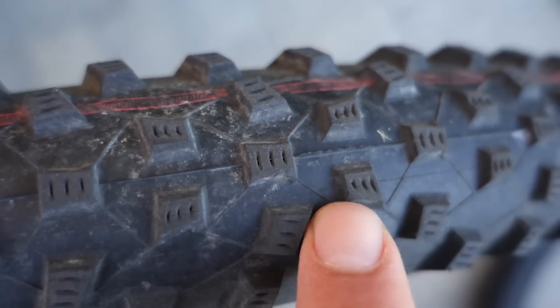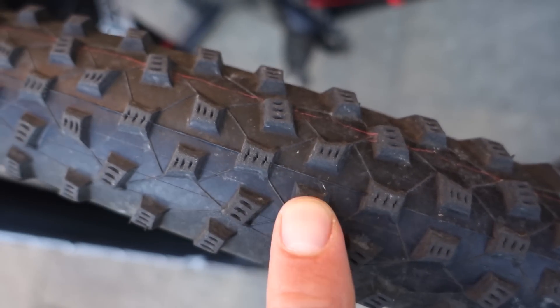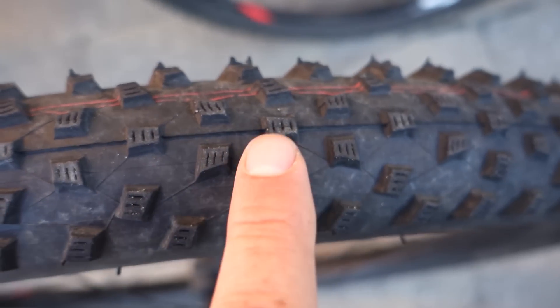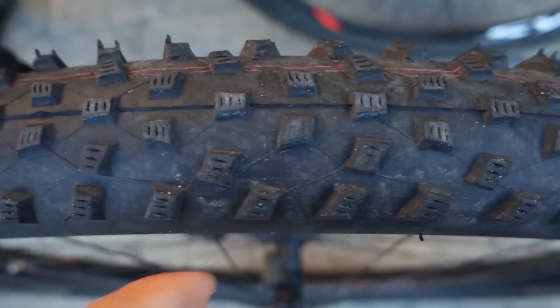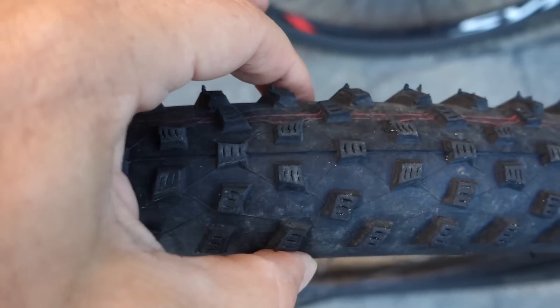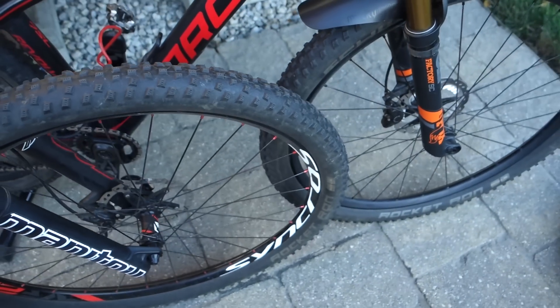Wear on these tires can be seen as rounded edges on the knobs, and it's more pronounced on these two tires because my kids also ride their bikes on the street — on asphalt and tarmac. On mine it looks almost new; I didn't put that many kilometers on it and I barely rode on asphalt, so it looks very good at the end of the season. I would definitely either use it in the rear or continue using it up front for a while. The 29er 2.25 measures 2.2 inches, and the others on narrower rims measure 2.15 inches. In my opinion the Rocket Ron is overall a much better front tire than the Racing Ralph.